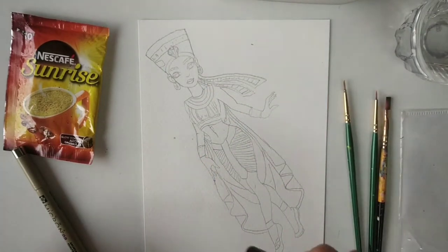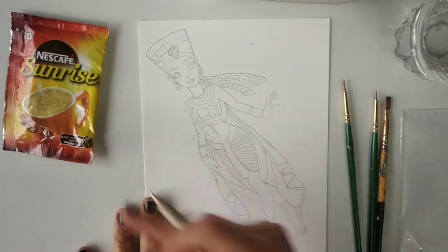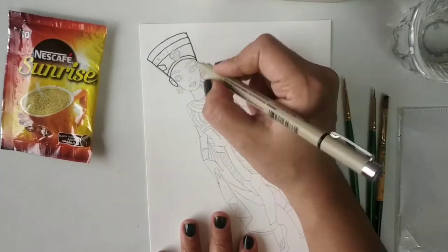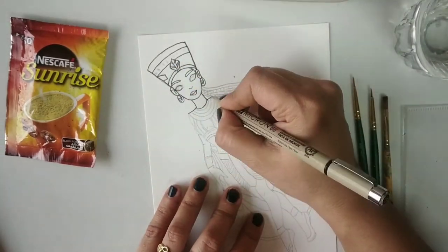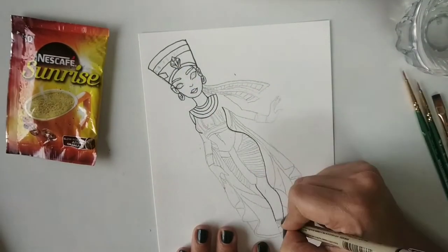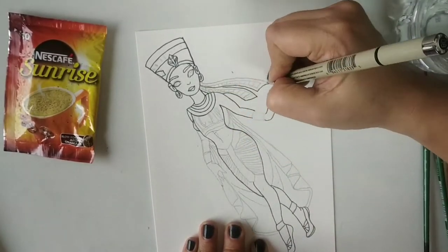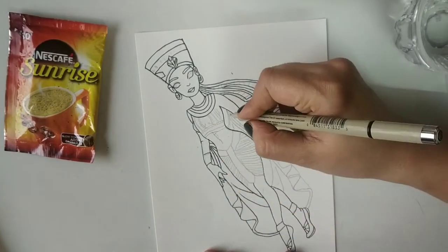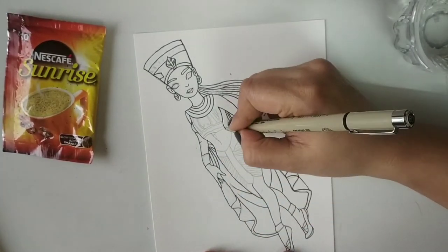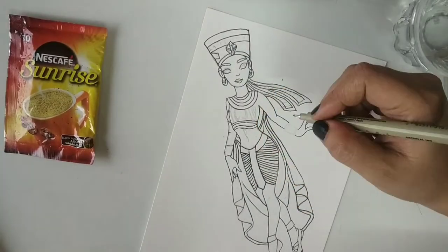I'll be sharing the PDF design of Cleopatra, which is given in the description box below. You can download and take a printout and trace it. Then you have to ink it with a gel pen or micron pen — whichever you have — because it adds to the beauty of the painting by giving crisp lines. So like this, you complete the full picture.